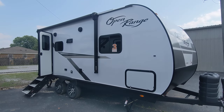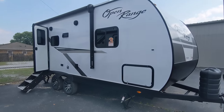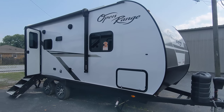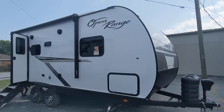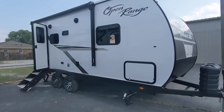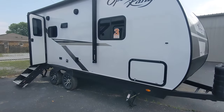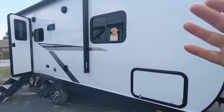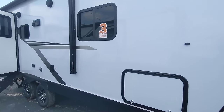Hello everybody, this is Mastercraft's RV Center and today I'm doing a walkthrough of our 2024 Open Range 20FBS. This is in their conventional line, however this year they are offering an upgrade where we can get fiberglass, aluminum wheels, and other upgrades we couldn't get in past years. We also got solar on this particular unit. The conventional lines are wood framed — usually they have the aluminum siding, but as I said, this one was upgraded.